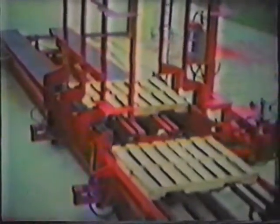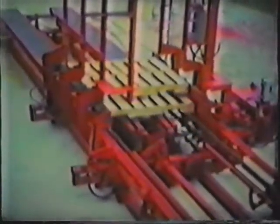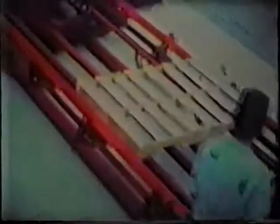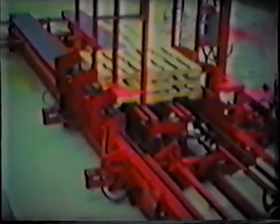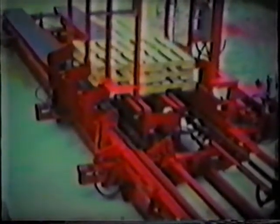This is an automatic pallet stacking machine. It's very difficult to load pallets on the truck without them being previously stacked. So this machine automatically counts the number of pallets that it takes for the correct height for hauling down the highway.